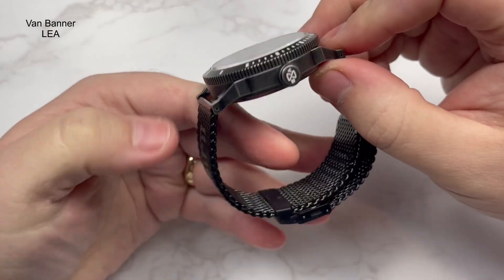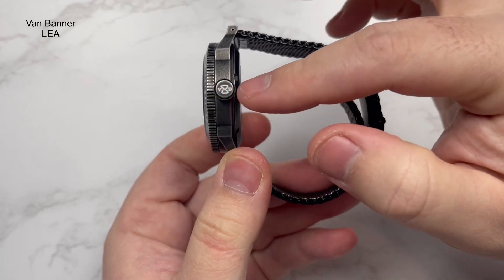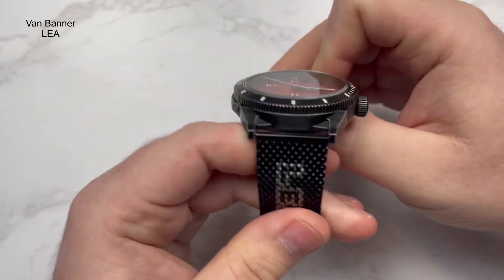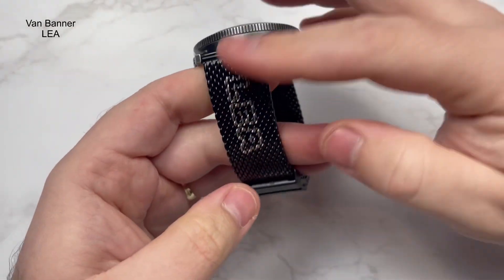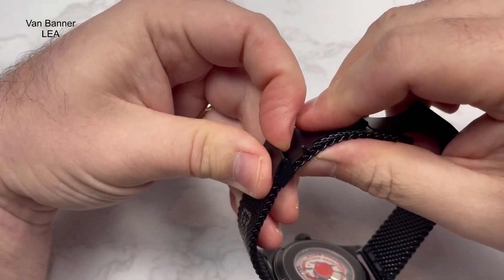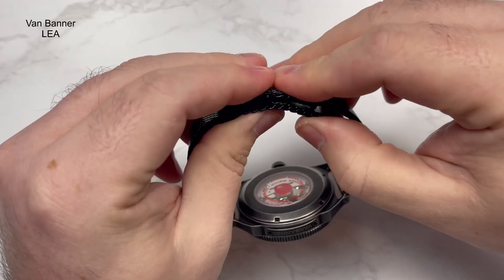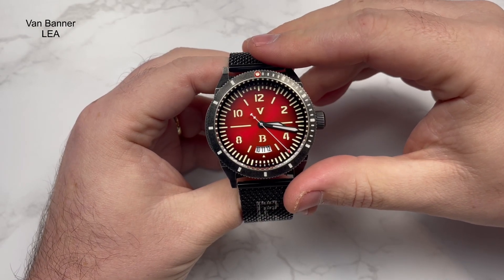The crown is situated at 3 o'clock, signed with the Van Banner logo. When it's sideways it's basically bang on where it needs to be. It is a screw-down crown - no problems, nice size, easy to engage with. The leather strap it comes on is the Layer strap signed to the side. The mesh also has no issues - it's got a black coating, a deployment clasp with double pushers one on each side. To adjust, you just pull it up, slide it across, and it's done. Really, really nice to use - surprised me, not normally a big fan of mesh straps, but this one is really comfortable.